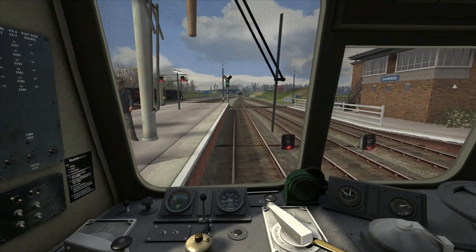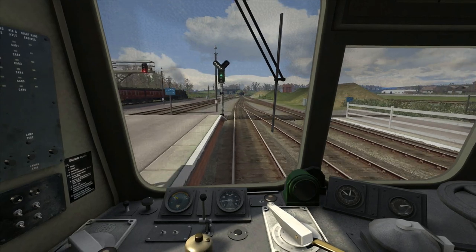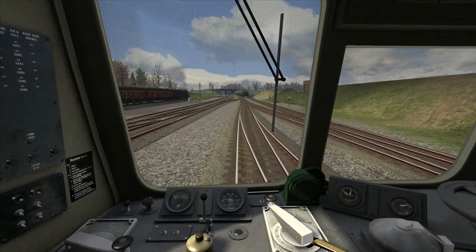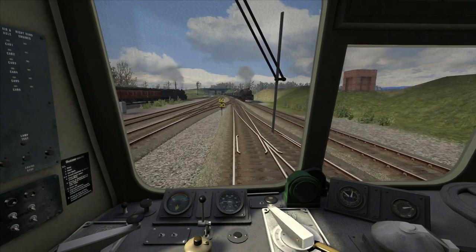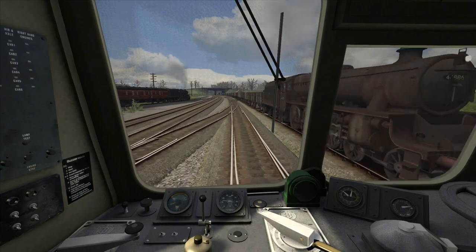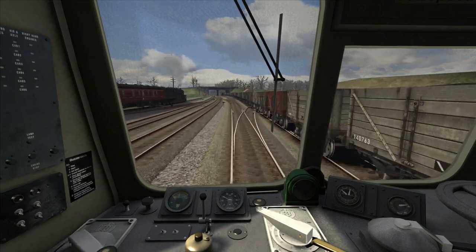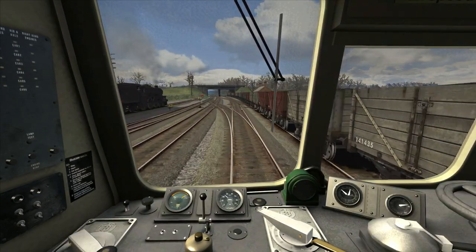Departing from Dumfries, the starting speed limit is 30 miles per hour, and we've got around 14 and a half miles to go to the next stop, which is Dalbeattie. As we approach 15 miles per hour, I'm now going to idle the power — you can see the tachometer needle falling. Once it's at the bottom, just wait a second or two, change the gear, and then reapply power. The speed limit has quickly gone up to 60 mph here, but it's dropping to 30 again as we cross these points.